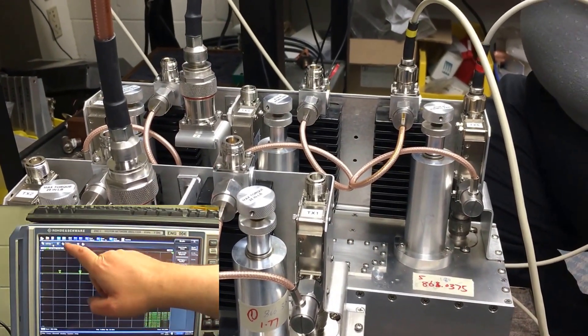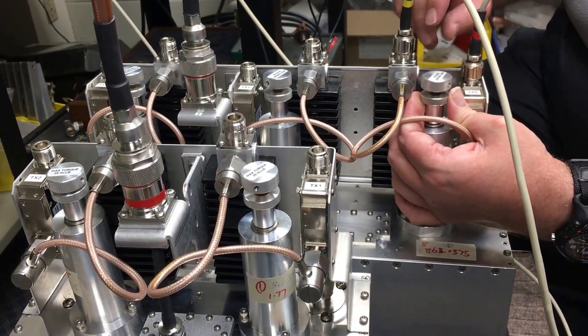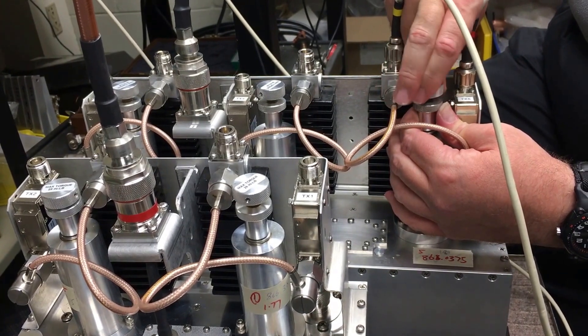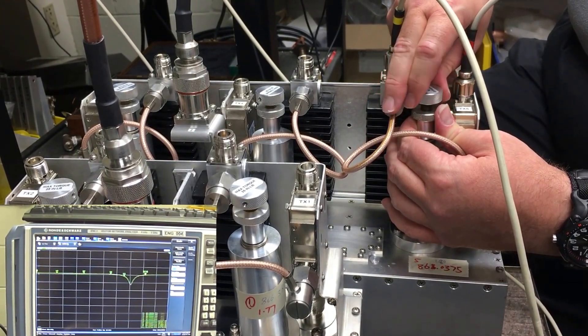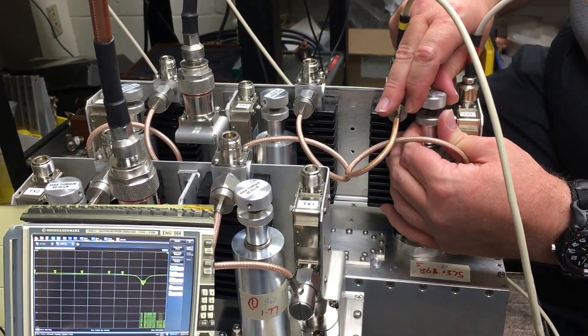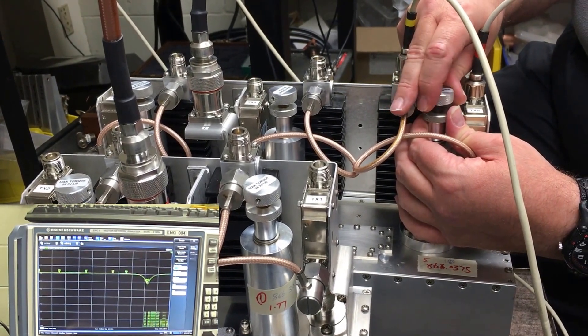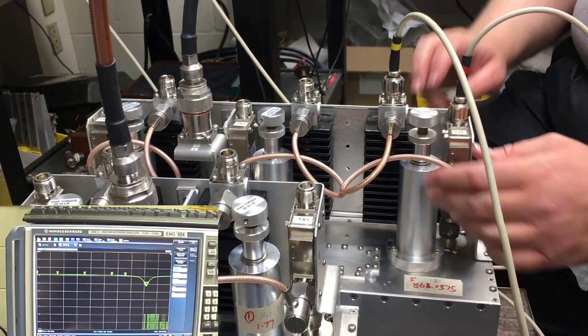To change frequencies, first set up the new markers for the new frequencies. To adjust the frequency, we unlock the lock ring and then turn the thumb wheel at the top until the notch has moved to the new frequency. To increase the frequency you turn the wheel counterclockwise; to lower the frequency you turn it clockwise when looking at it from the top down. For this initial tuning you don't have to worry about getting it precisely on frequency or locking the lock ring, because when you adjust the other frequencies they may cause the cavity to slightly change frequency. That will be taken care of when we do the final adjustment.